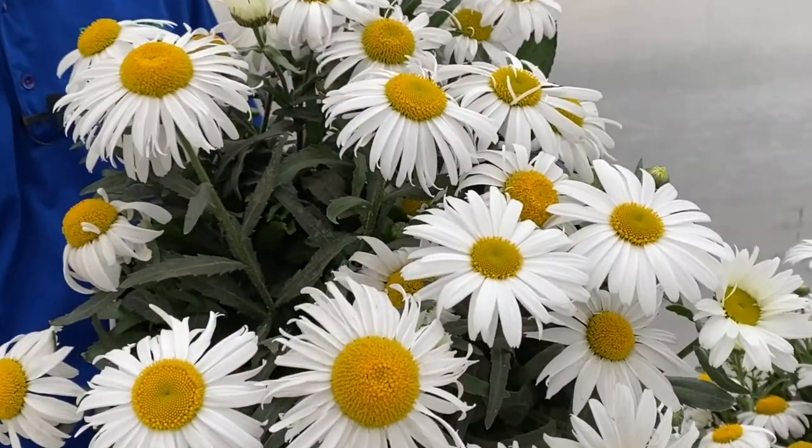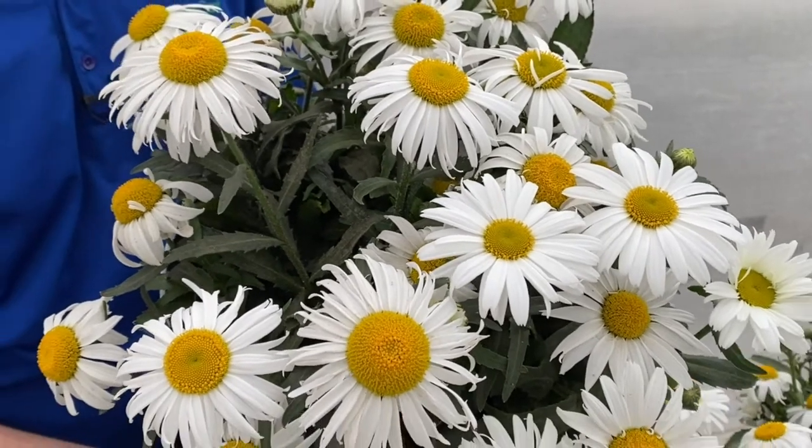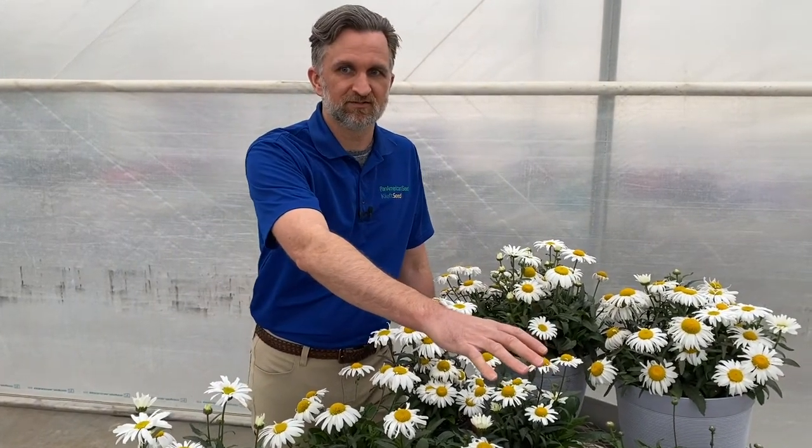You have that same great performance of flowering, great for premium gallons. Look at this nice premium pot that you have here. Excellent seed quality and uniformity across the variety. Again, you can hit that early spring market with White Lion. Come in with Madonna for your summer sales, and you've got a one-two punch with Kieft Seed Leucanthemum.